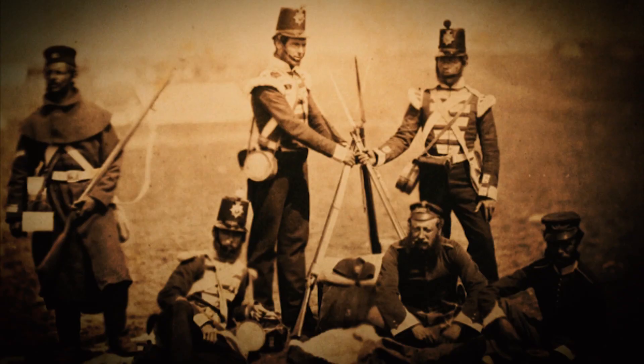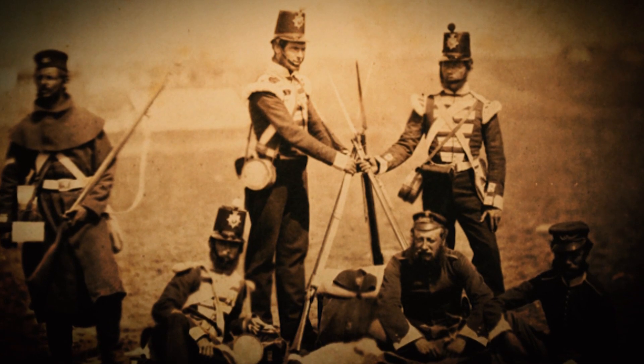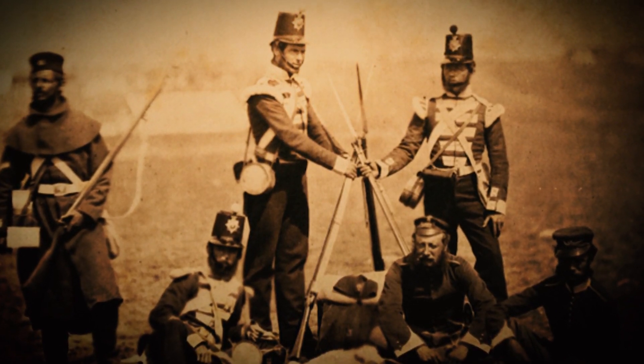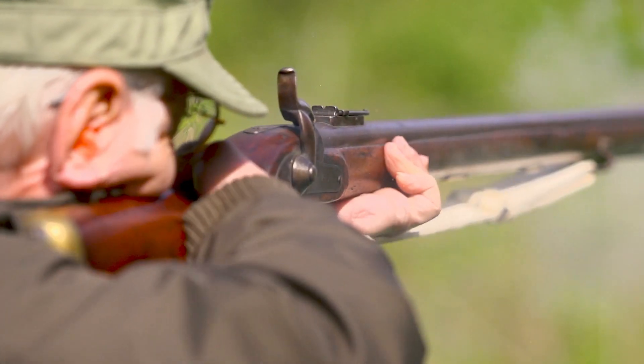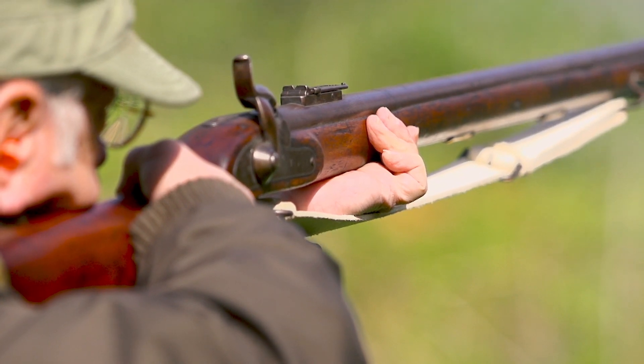By the 1840s, it was becoming very apparent that the age of the smoothbore musket was over. The idea was to arm all the soldiers with a rifled percussion cap shoulder arm. As we get into the 1840s, what becomes clear is that there are a number of guys who are really developing shockingly innovative solutions to some of the inherent problems of the small arms at the time.